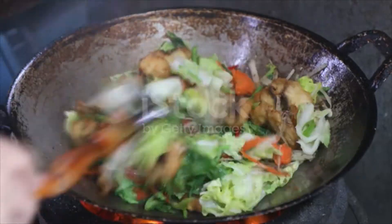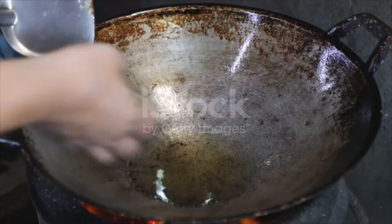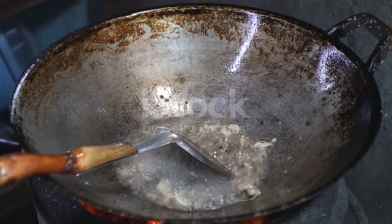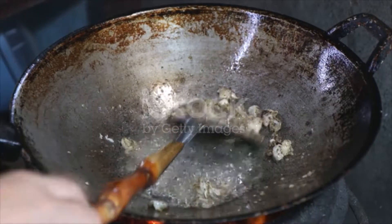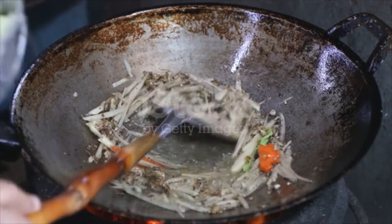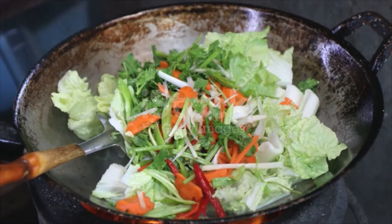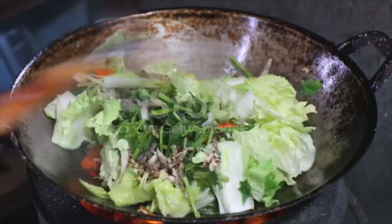Add the fish and toss to coat it evenly. Prepare a wok with enough oil for deep frying and heat to 180°C. Add the fish fillets one at a time and cook for one to two minutes or until the outsides are firm. Remove from wok and set aside. In a small bowl, combine your sauce ingredients together until free of lumps.